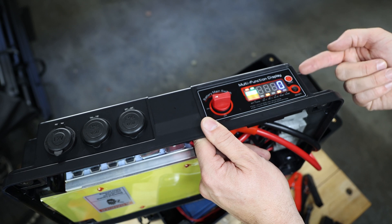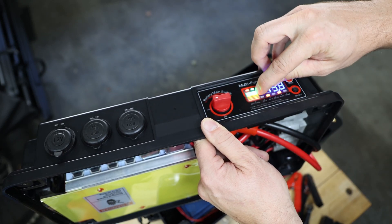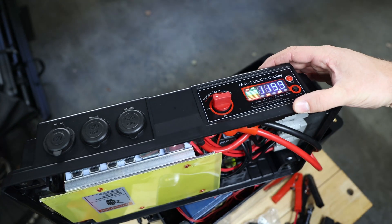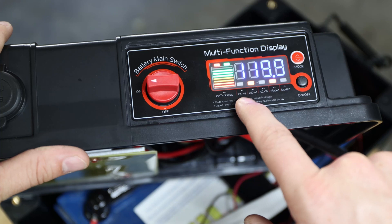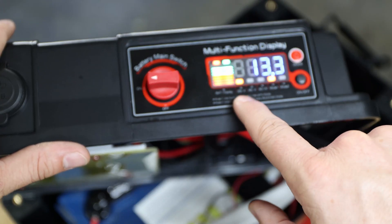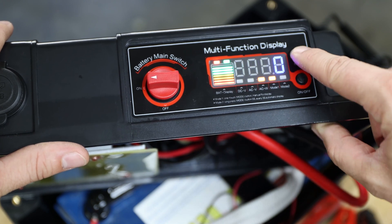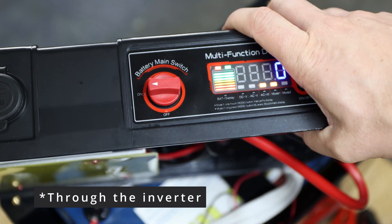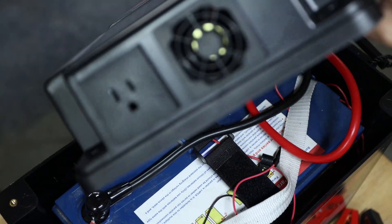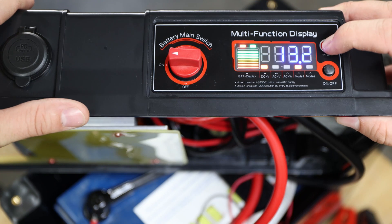When you turn on the inverter it makes a beep and you can see how full the battery is. There's a battery display — green, orange, red. The display cycles through different readings: first a battery display, then DC voltage (currently 13.3 volts), then AC voltage which means the inverter output at 120 volts, and then AC watts showing how much watt you're pulling out of the battery. The AC outlet with an extra fan for the inverter is on the side of the lid. Right now AC watts is zero since nothing is connected.